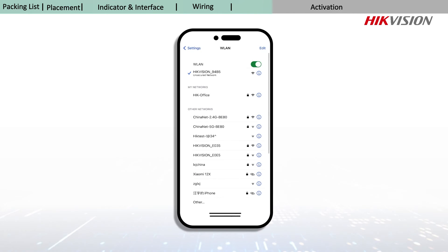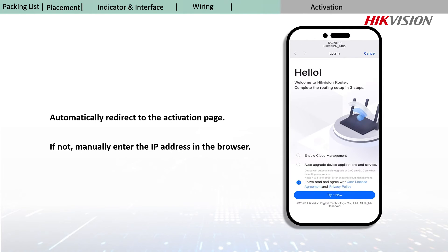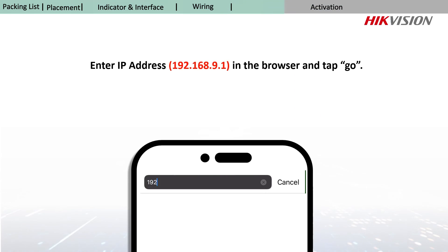Normally, you would enter the activation page automatically, but if not, you can also manually enter the IP address in the browser.